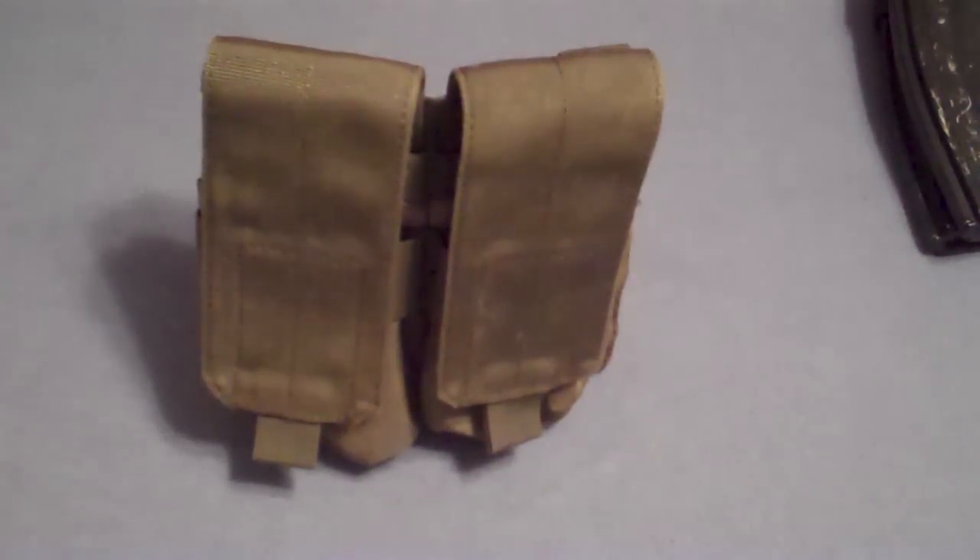Hello YouTube, today I'll be doing a review on the Matrix Condor Tactical Molle Double M4 Magazine Pouch.